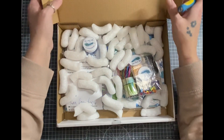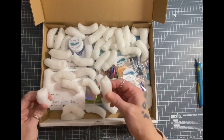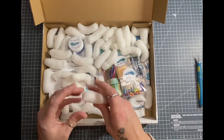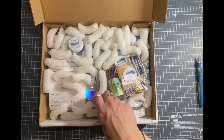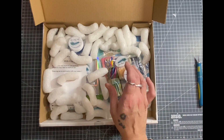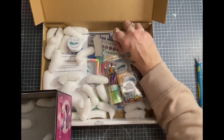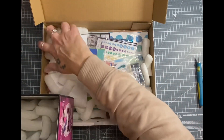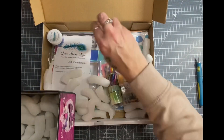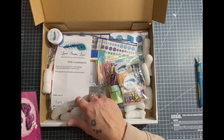Hopefully you can see what's in there. Oh I know I ordered some embossing powders. Oh yeah, there's a sparkly one there. Give that a whirl, I do love an embossing powder.